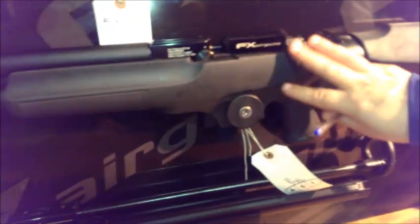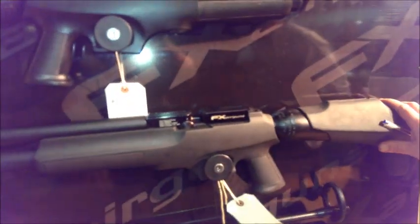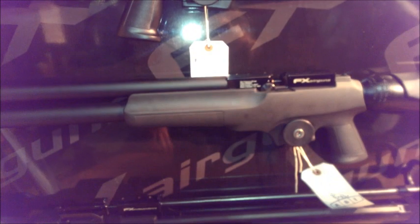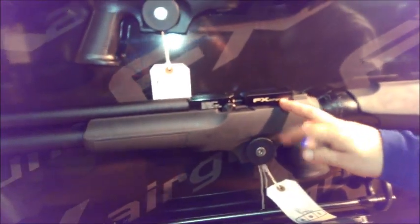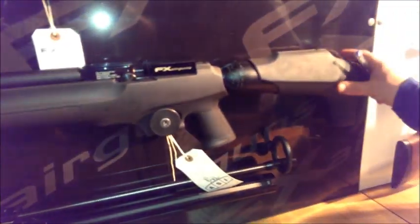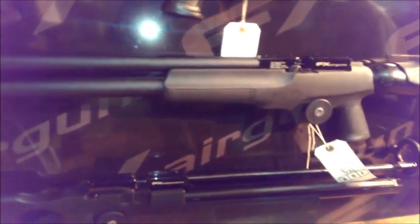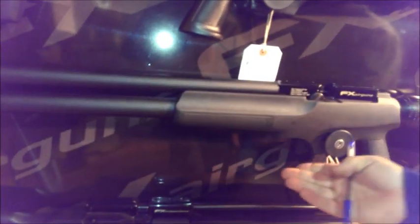Coming down to the Gladiator, which is basically the Verminator on steroids — it's just this with a bigger barrel on the front end. You've got a front air tube as well, which gives you even more shots, and this is a 500cc bottle as opposed to the 400. With the shrouded barrel it's deadly silent — the only thing you hear is a slight click on the hammer. You'll get 600 shots out of that because you've got the rear bottle plus all the air in the front tube. There's a pressure gauge underneath on all of these models.